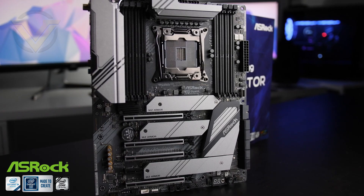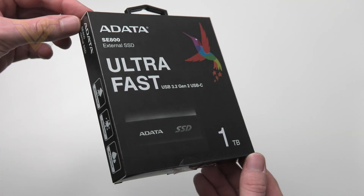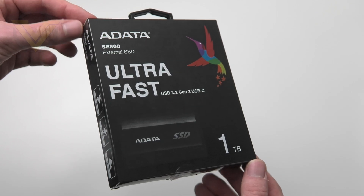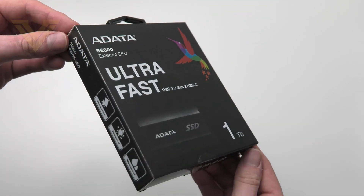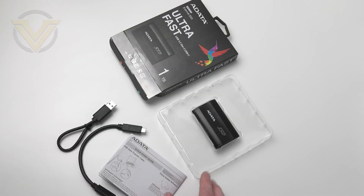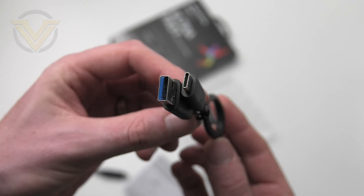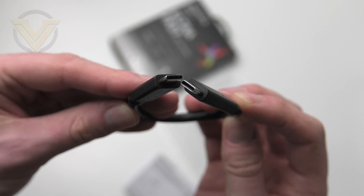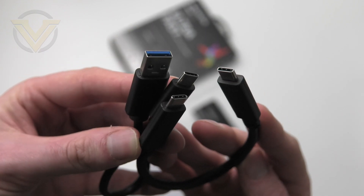Creator also comes with 802.11ax, otherwise known as Wi-Fi 6, the next generation of wireless connectivity. This board is packed with features — for more info please check out the link in the description. So this is the packaging that the SE800 arrives in. We've gone with the one terabyte model; there are only two capacities available, this one and the smaller 512GB — it's a shame they don't do them any larger. Inside the packet we get the external SSD, a quick start guide, and two cables: one is Type-C to Type-A and the other is Type-C to Type-C.